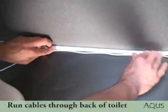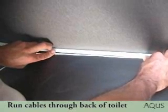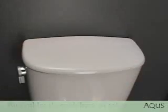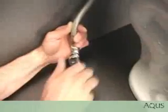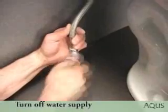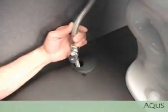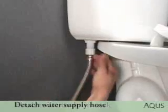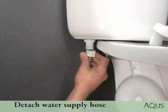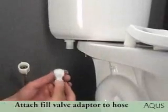Outside the vanity, run the tubing and control module wire from the vanity to the back of the toilet. Remove the tank lid and turn off the water supply. Flush the toilet to drain and empty the water from the tank. Detach the water supply hose from the tank and attach the fill valve adapter with hose restrictor to the water supply hose.